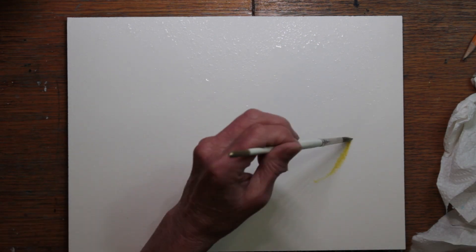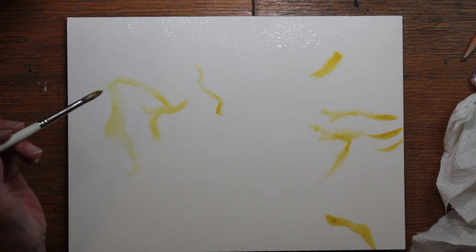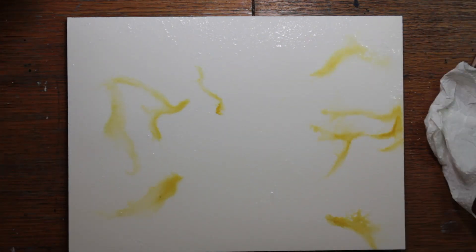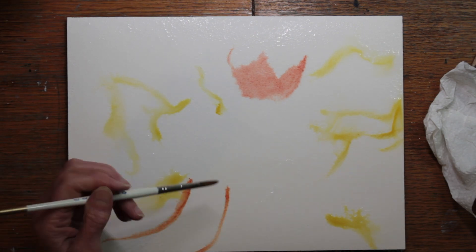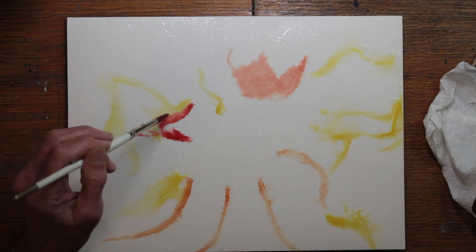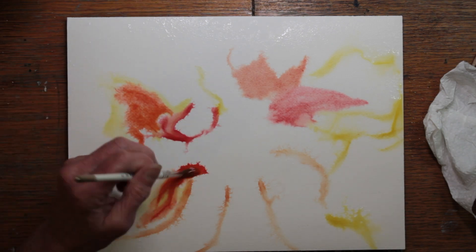I wet down a piece of Arches paper on a block, and decided to jump right in with no pencil lines for this one, because I like to try different things. I began with some bright cadmium yellow paint. I put down the edges that I thought would be catching the sunlight from my image, and then I started painting some petals as I was looking at my image. I knew some of them would blur, and some of them would change and distort.